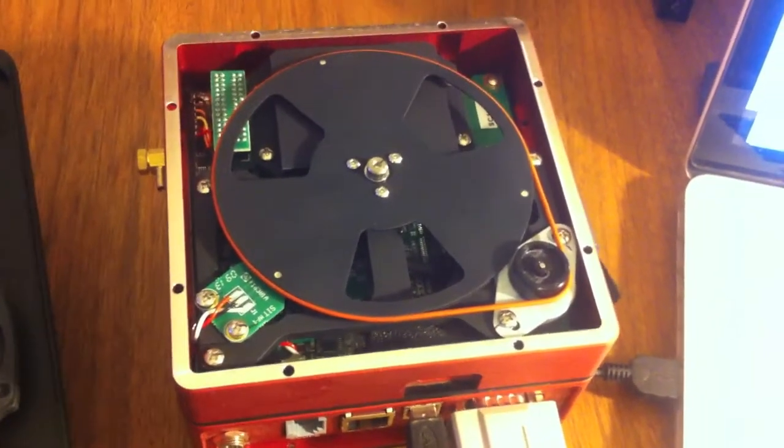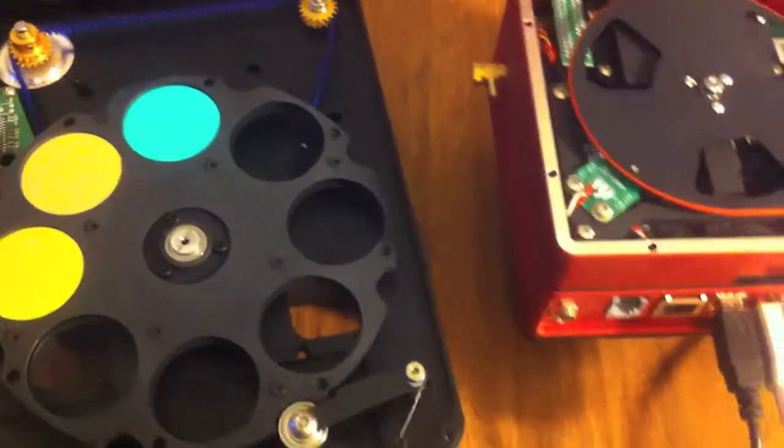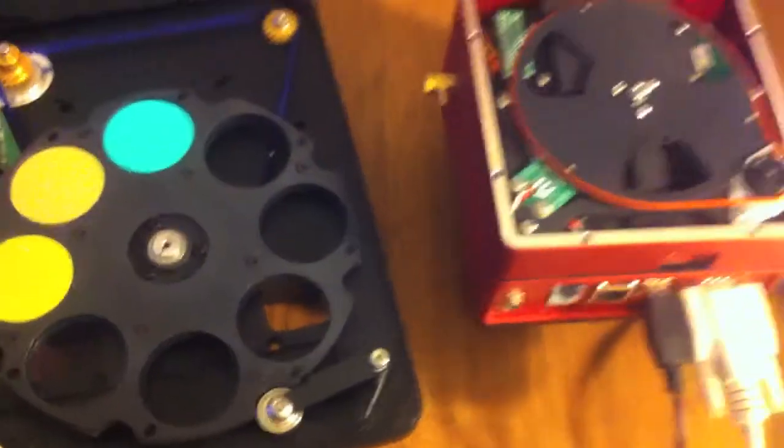I have the back cover off of the STT camera. Here's the filter wheel. I'm going to try and recreate the shutter error.